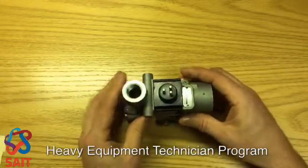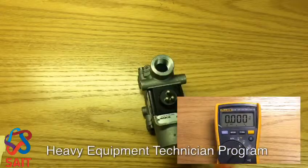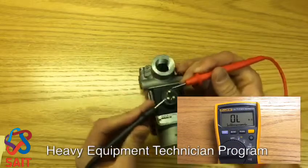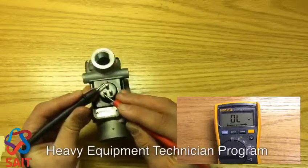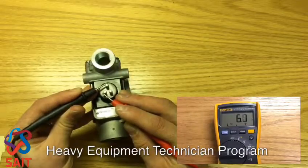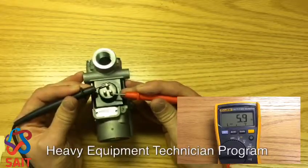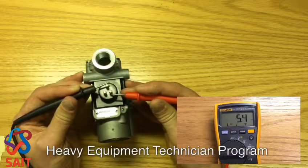If we take a look at the electrical connections using our meter, we'll see that for our continuity check — let's put it into ohms. When we take a look at our continuity check we can make a connection from here to here, and you'll see we have a resistance value of 5.5 ohms. If we take a look from this pin here to this pin here, we also have a resistance value of 5.5 ohms.